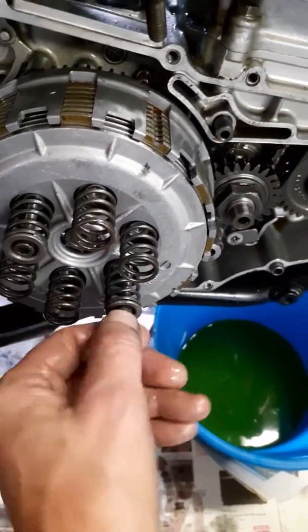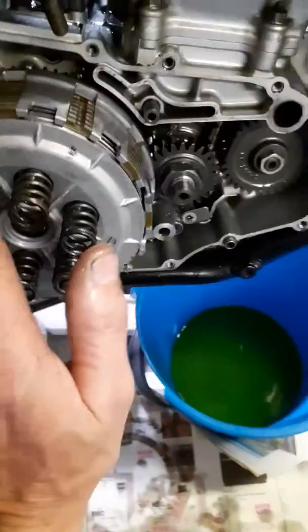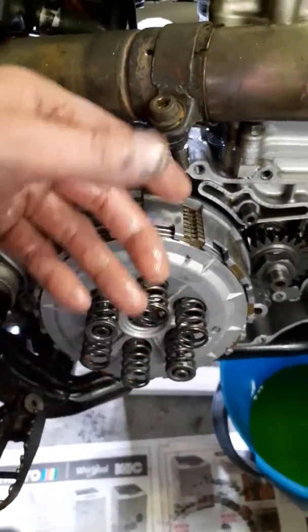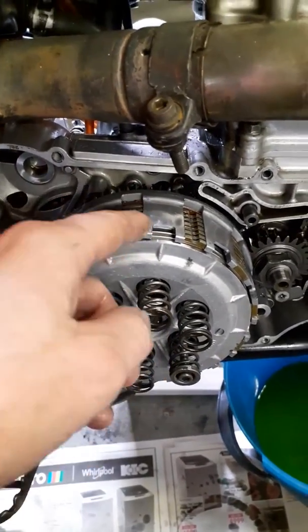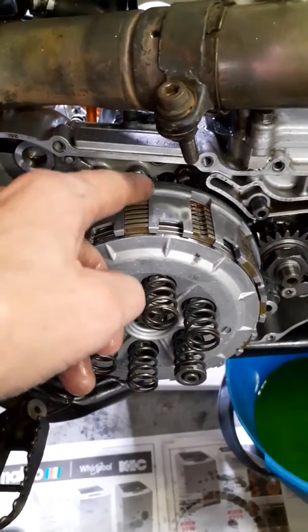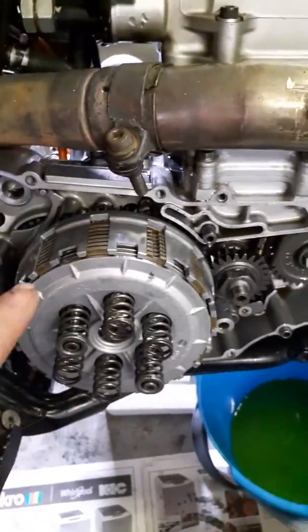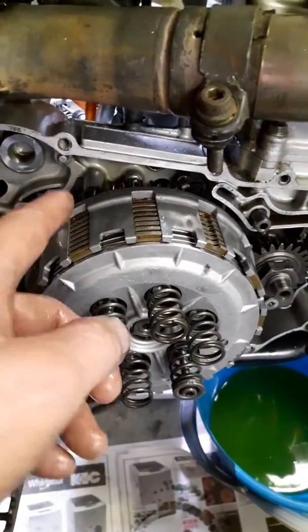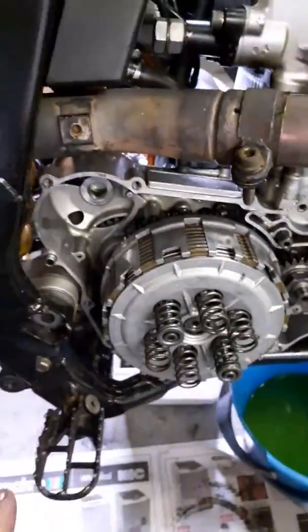If you tighten unevenly, your pressure plate will sit at an angle, and your clutch plates and stainless steel plates are not going to separate properly. You could have a chance of that last clutch plate skimming your inner hub. However, it's highly unlikely because I've got that little safety precaution - the ring at the back that stops the very last plate from skimming.